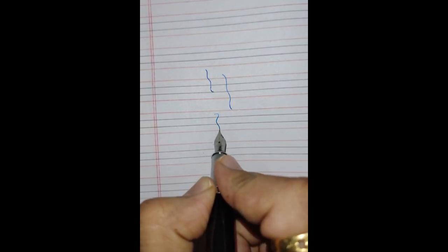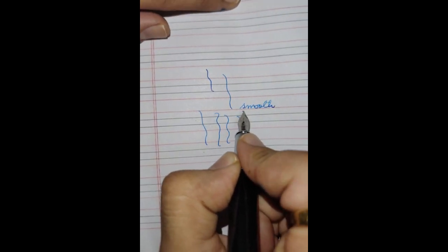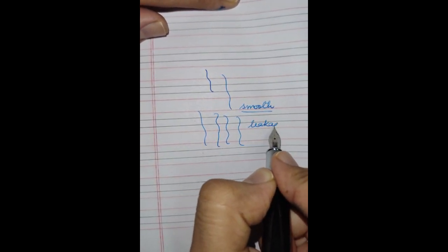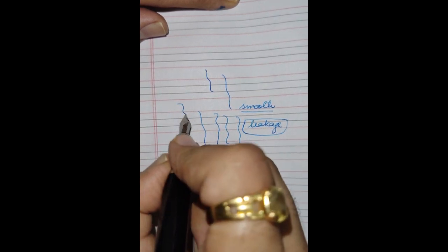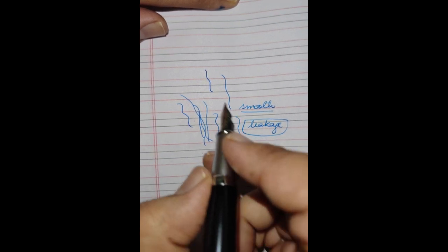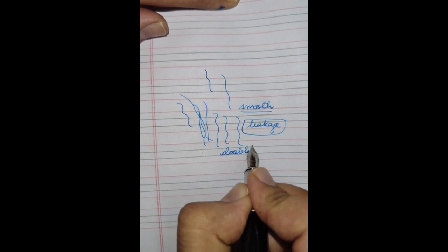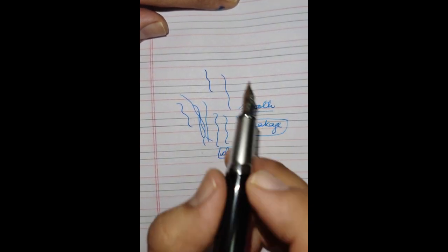Let's see how the writing experience is with this pen. I have filled it with the Diamine Turquoise Blue ink. It feels smooth and as you can see there are no leakages, no breakages. It's quite uniform in its thickness — I wouldn't say it's a very fine nib or a medium nib, but it's doable and you can clearly use it for your daily purpose.